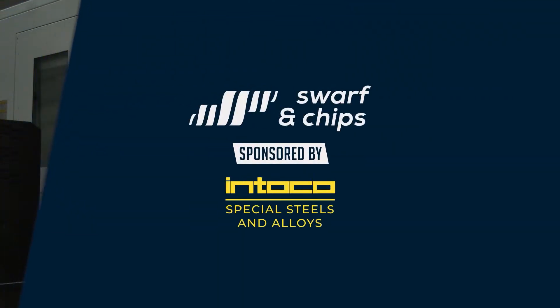Thank you for watching this week's Swarf and Chips show. Please do get in touch and put some of your comments and views below. Don't forget to like, comment, and subscribe — and as we always say, keep those spindles turning.